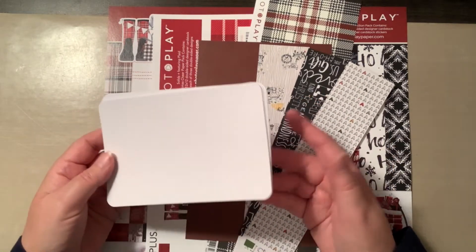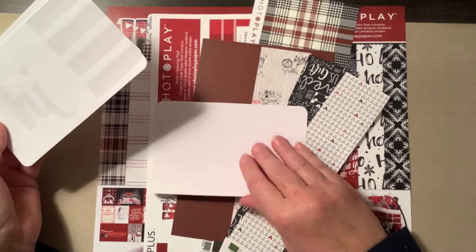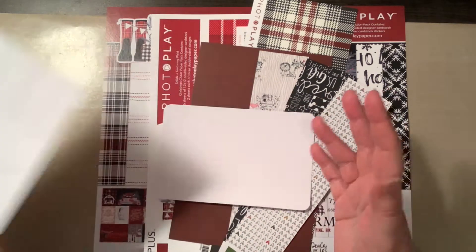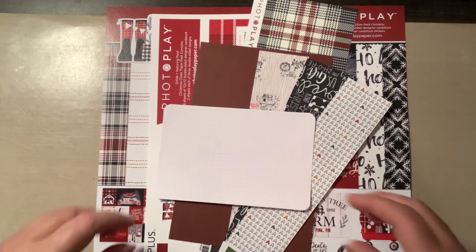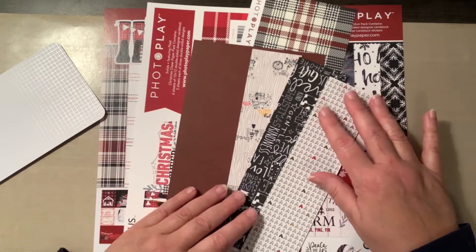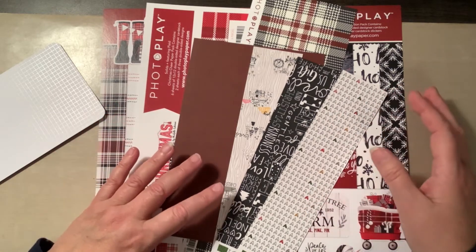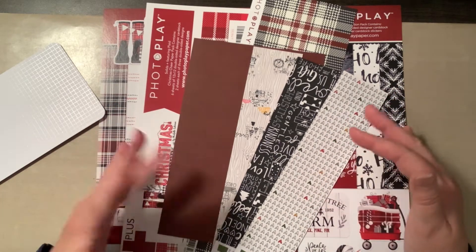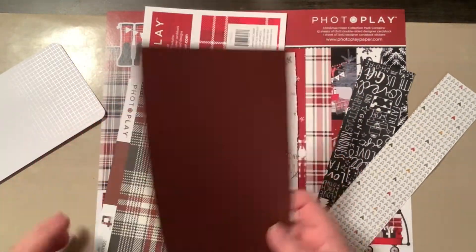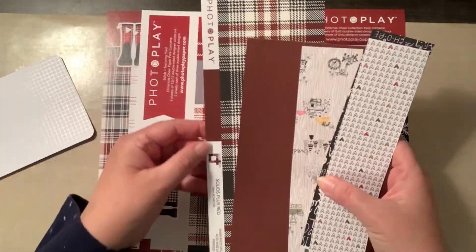I'm going to be using leftover scraps of paper and also some four-by-six cards that I've had in my stash for a really long time. I'm going to take the scraps of paper I'm using this year in my December Daily album and cut some of them down.